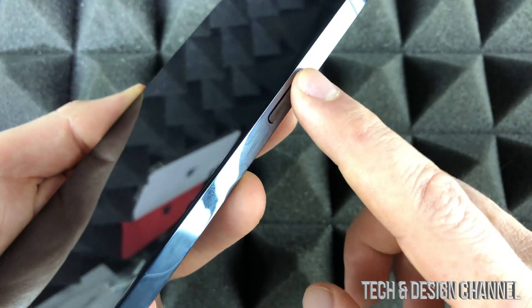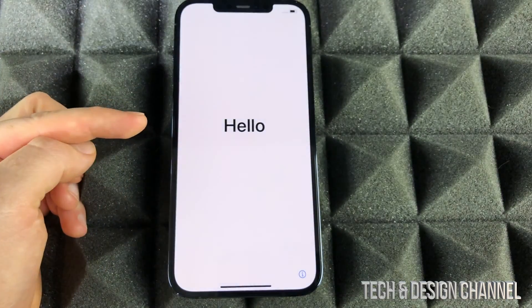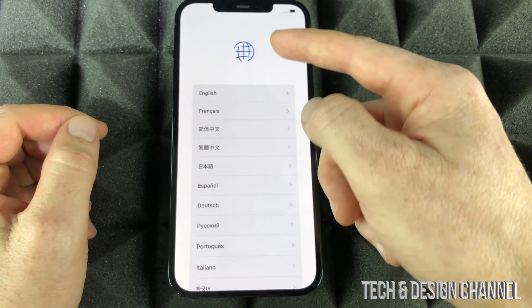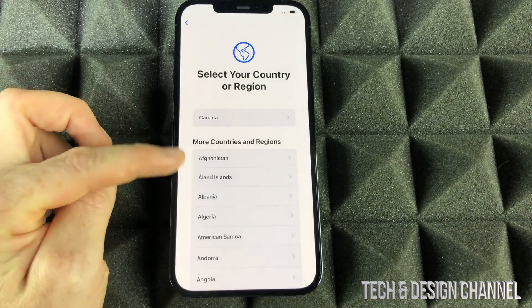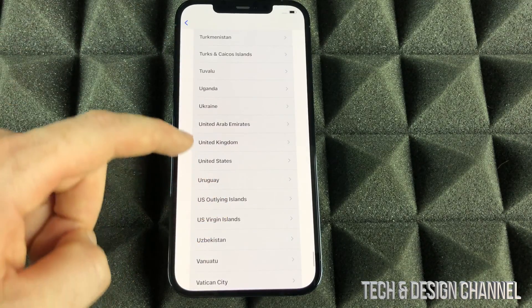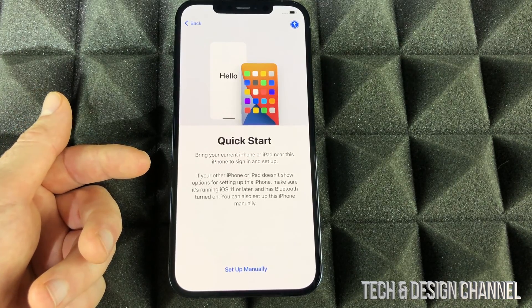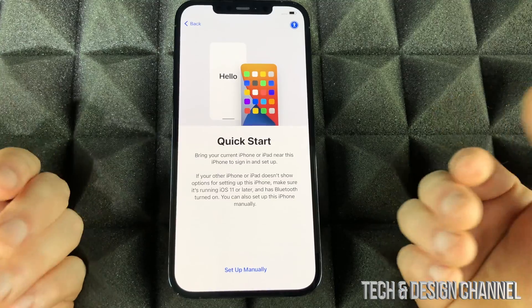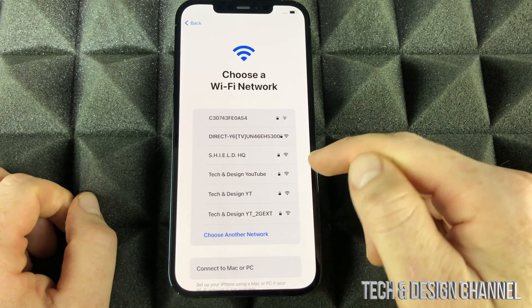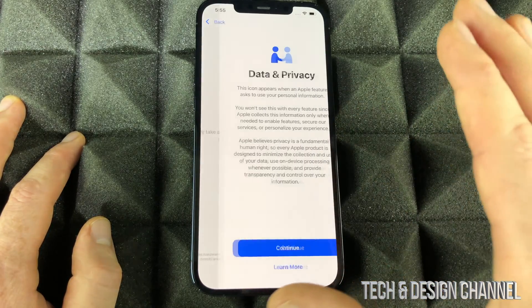On the right-hand side you'll see the power button, which is also your Siri button. Hold it until you see the Apple logo, then just let it load up. You'll see 'Hello' — swipe up. Select your language, then select your region. If you scroll almost all the way down you should see US, if that's where you're from. We do have Quick Start if you've had an iPad or iPhone before — for this video we're going to set up manually. Choose your Wi-Fi network, put in your password, and it'll take you to the next page.